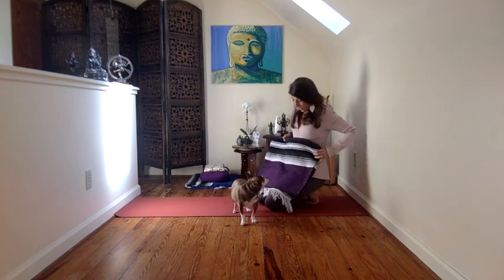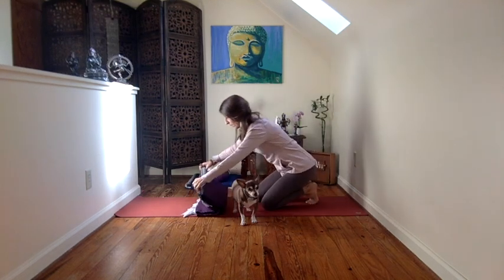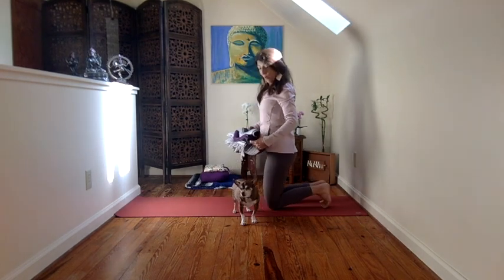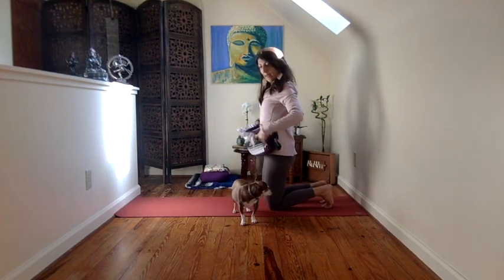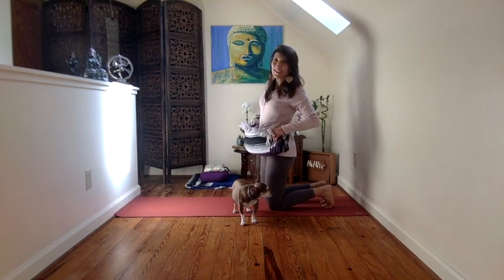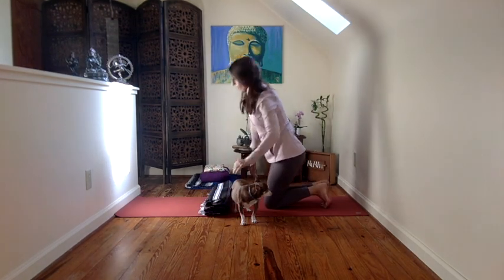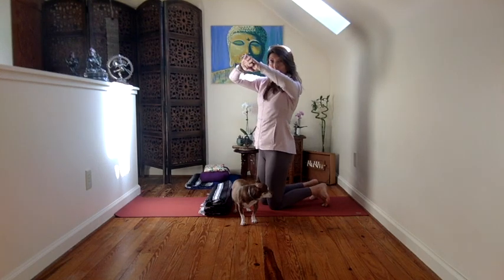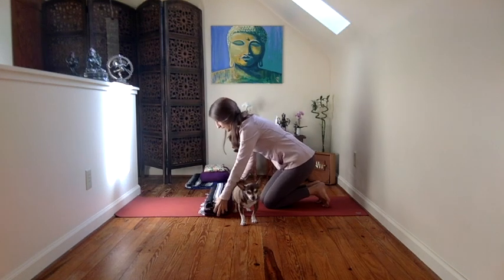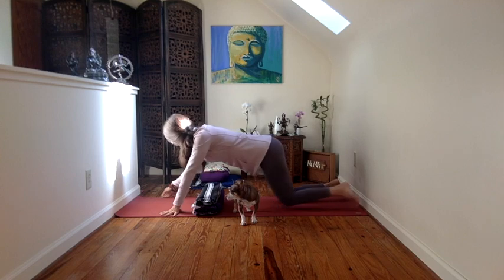We're going to take our blanket from this position, and we're going to fold it in three, like so. And then we are going to lie down in a prone position with the blanket right at the softest part of the abdomen, and we're just going to breathe into it. The arms will be supporting your forehead, so your hands can be like this. And then any place in the body that may be holding on to tension, you can dissolve that along with the breath work.